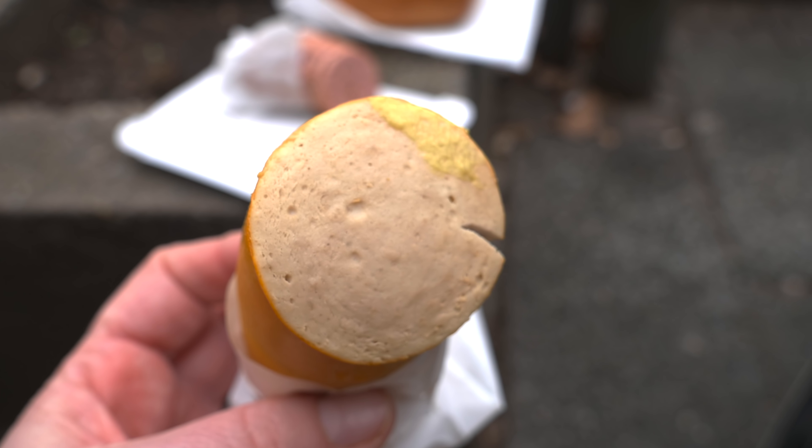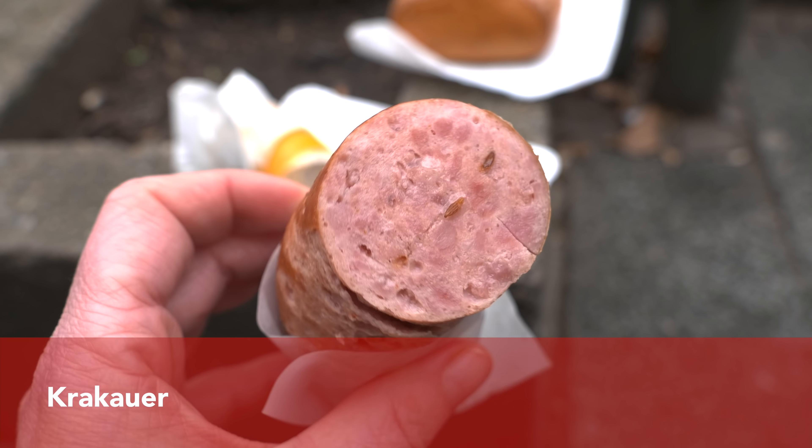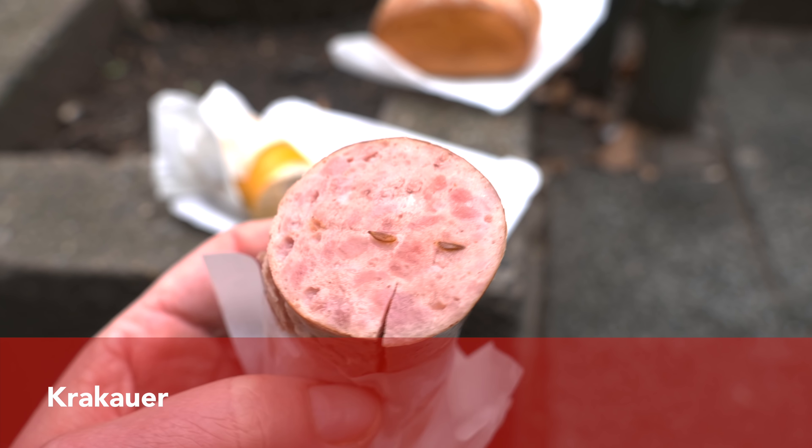Gelbwurst is a parboiled sausage made from young beef, veal, pork, and sometimes poultry. By young beef we mean beef that is at least eight months old but younger than twelve months. It is spiced with salt, pepper, mace, ginger, cardamom, and lemon powder.